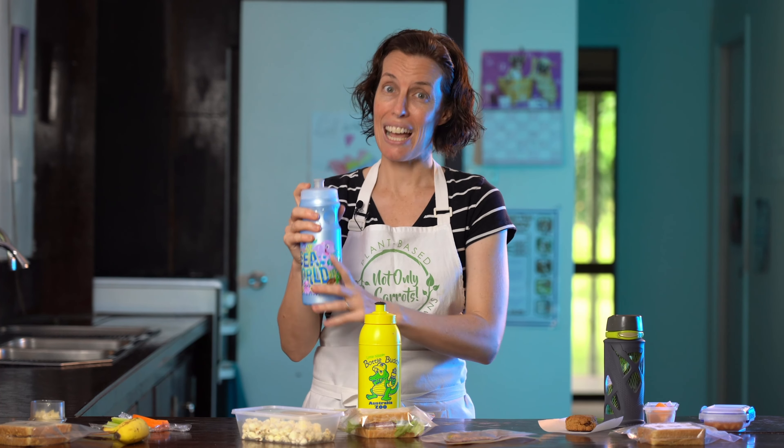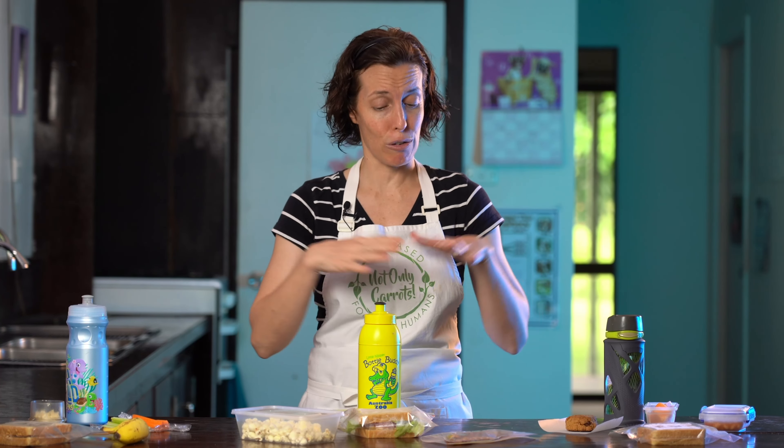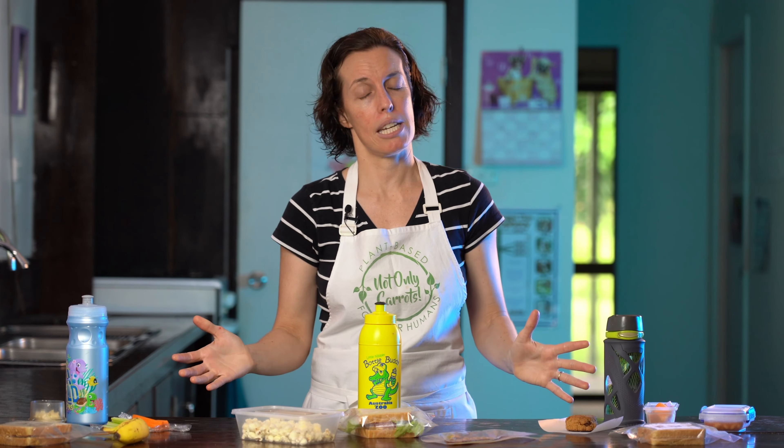Each one of these lunchboxes contains a bottle of water. I'd pop this into the freezer the night before to use as refrigeration for the lunchbox in case there was none at school. I personally decided it was worth putting that money into filling food rather than a cordial or soy milk drink that would just be empty calories.